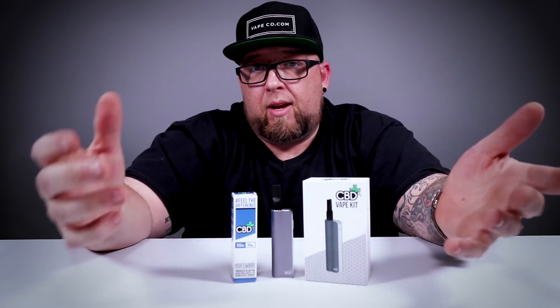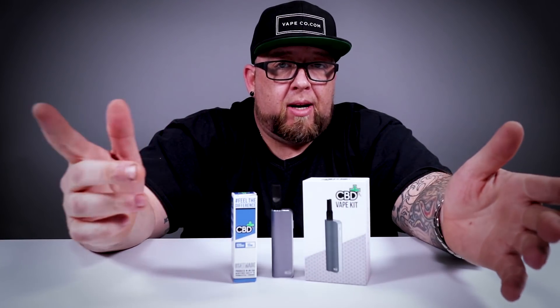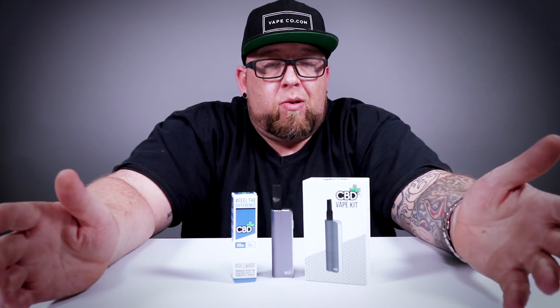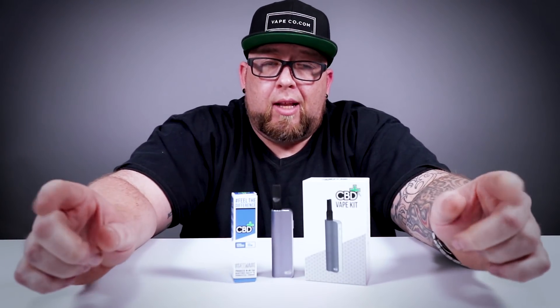I have one of these myself — they were kind enough to send me a couple. I use one, keep it on my nightstand, and take a couple puffs before I go to bed. I love this thing. It's not a huge battery, but it doesn't need to be because I only need a couple puffs. Let's go ahead and check out the box.